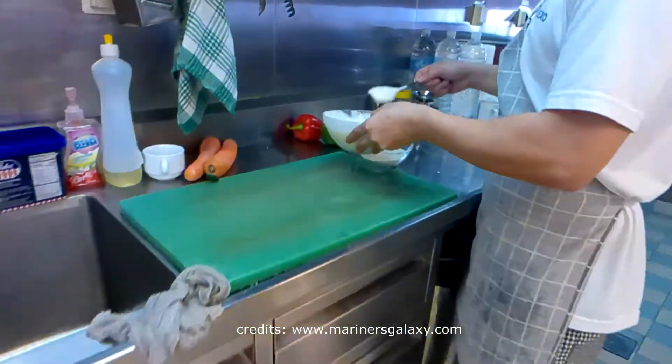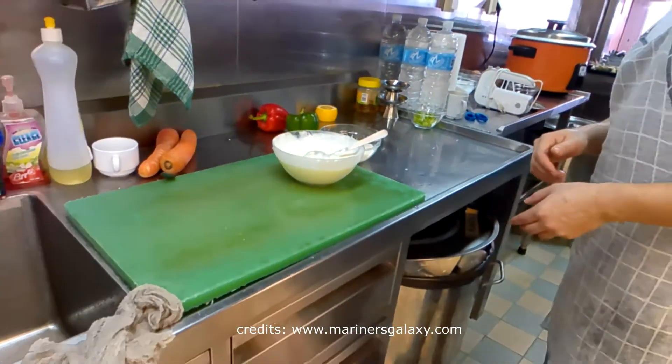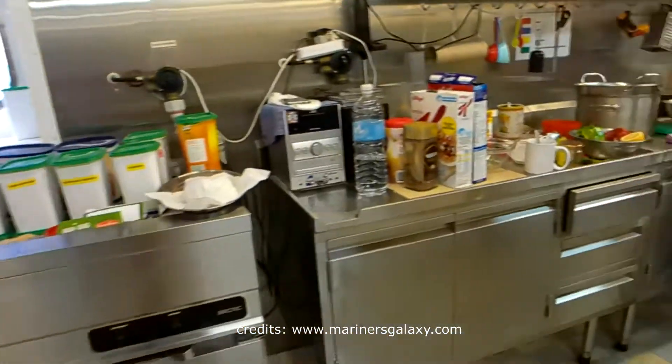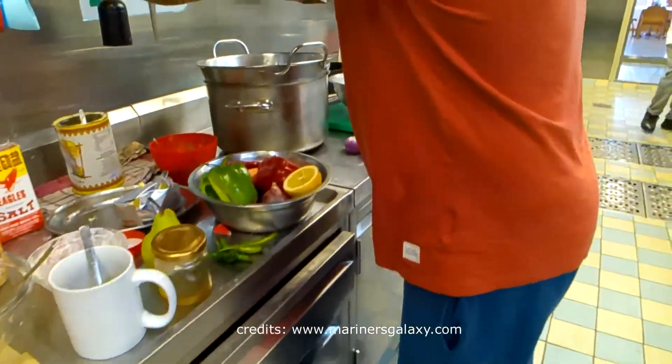Let's see what the steward is doing. He's preparing something like curd — Indian curd which goes very well with biryani. In India we call it raita and it has its own variants — plenty of kinds.